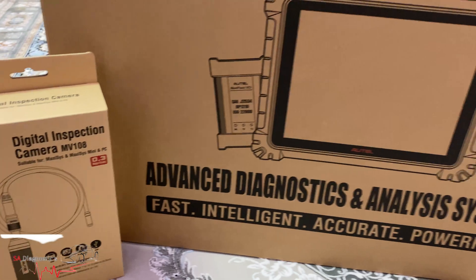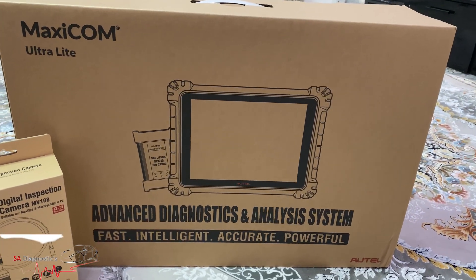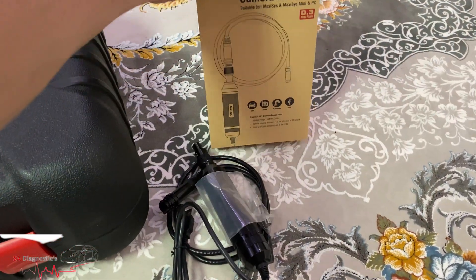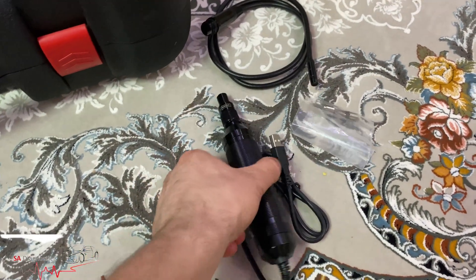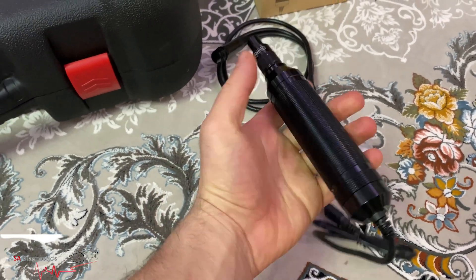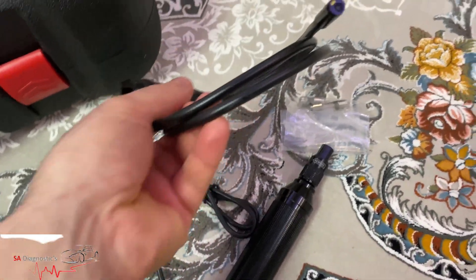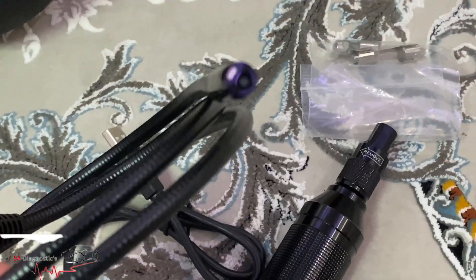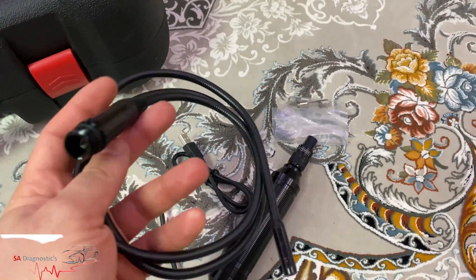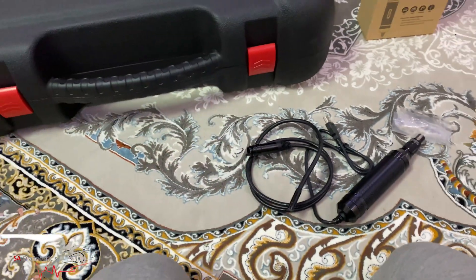We're going to rip it up. I've opened up the digital inspection camera and here we are — it's quite handy, probably hand size, a bit bigger. The camera does go on there; this is the end of the camera as you can see, and it is a flexible wire which comes as part of the deal when you buy it.